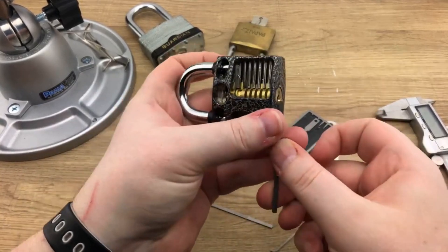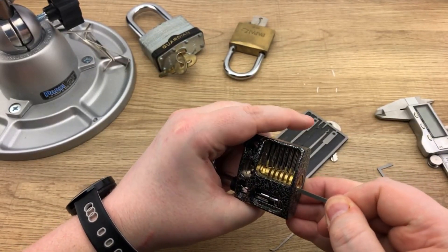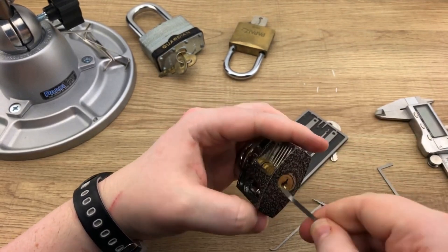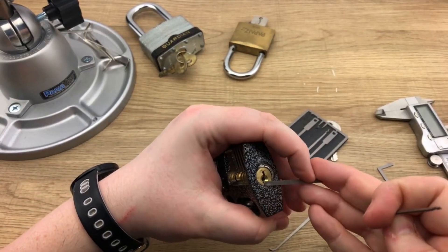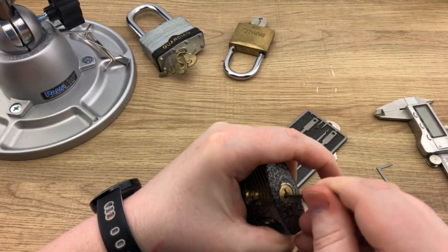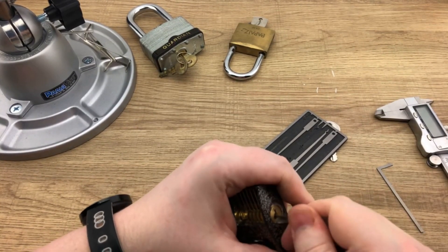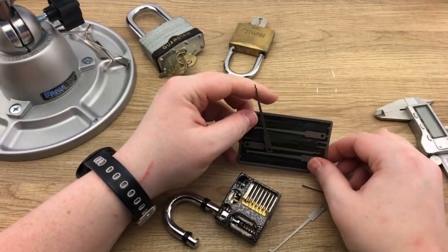So we're going to bust out that tension tool again. The center tool with the Titanium logo — apparently this is actually another tension tool. What you do is stick it in the lock at whatever depth you need and then bend it, and now you have yourself a tension tool. We put the bent tension tool in, apply a little pressure, and then use one of the rakes. We tried zipping first but ended up just raking it — and we got it open. There you go.